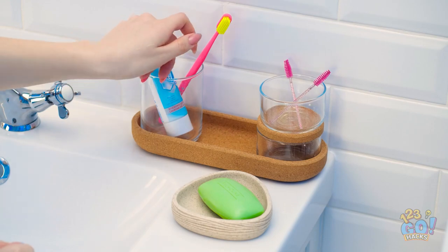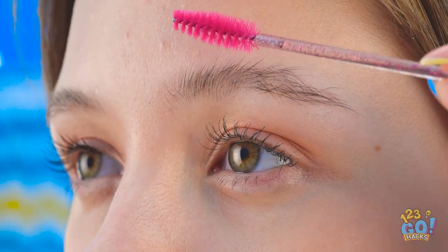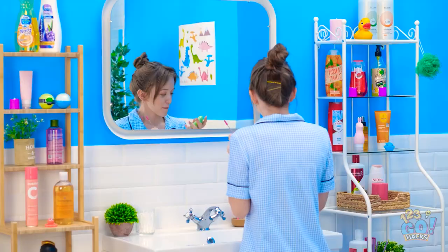Such a bummer about my eyebrows — maybe there's something I can do! Gotta get this nice and soapy! And now to apply to my brows — it's shaping them nicely! Wow, that worked great!